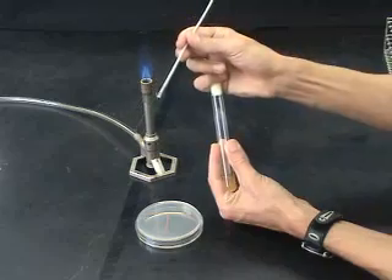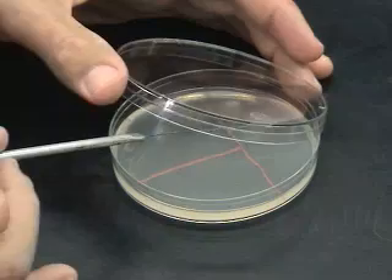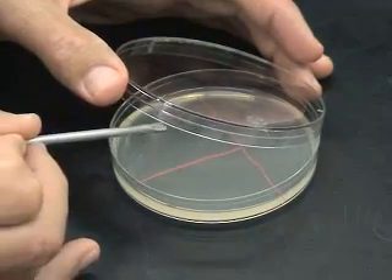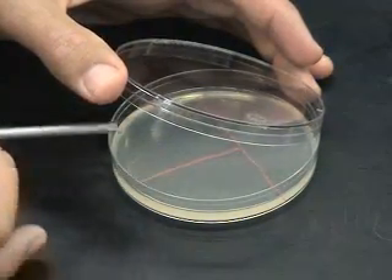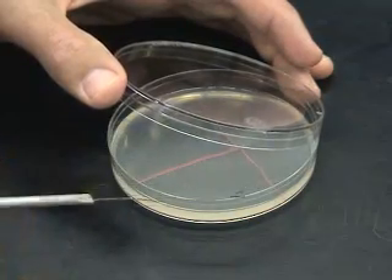The first streak phase is done in the largest sector of the plate — a little less than one half of the plate works well. The loaded loop is now gently run across the surface of the agar plate. During this process, large numbers of microbes fall off the loop and land on the agar surface. Make sure you're gentle.